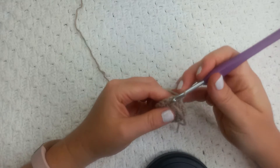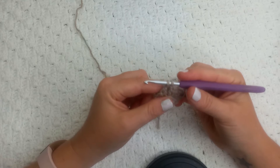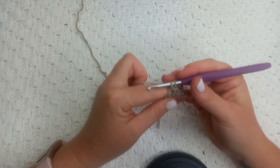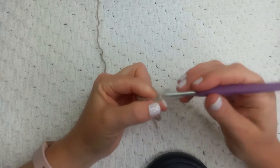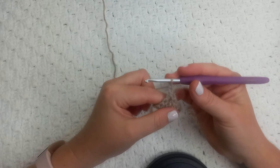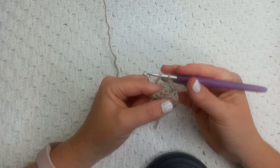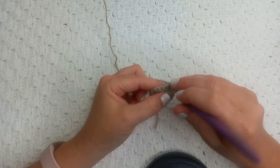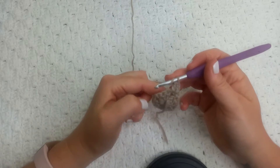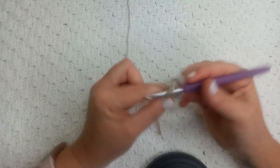Now we're going to turn our work. We're going to make a slip stitch into the first two chain space of round one, then we're going to chain two which will count as our first double crochet, and we're going to do one more double crochet stitch into this two chain space — our corner. This is then our increase. For the rest of the side we're going to make a double crochet into each double crochet stitch of the previous round.